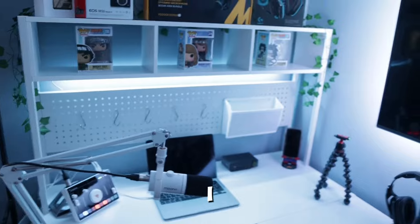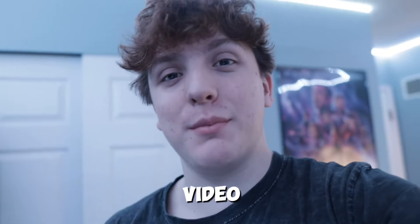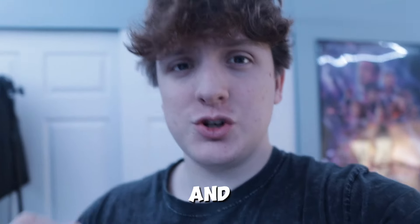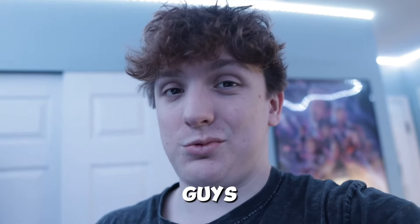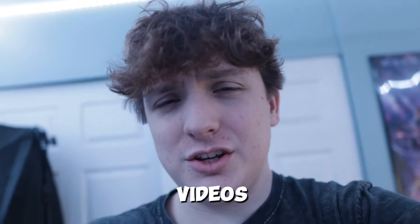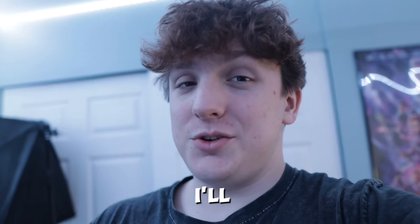With that said, I think that's going to wrap it up for the transformation. If you liked today's video, make sure to like and subscribe. If you want the chance to have your setup featured in one of my future videos, go to the description and join my Discord server — all you have to do is send a picture in the gaming setup channel and I'll review it. Thank you so much for watching — I really like making these videos and you guys seem to enjoy the transformation videos, so I'm going to keep doing them. I'll see you in the next video, peace.